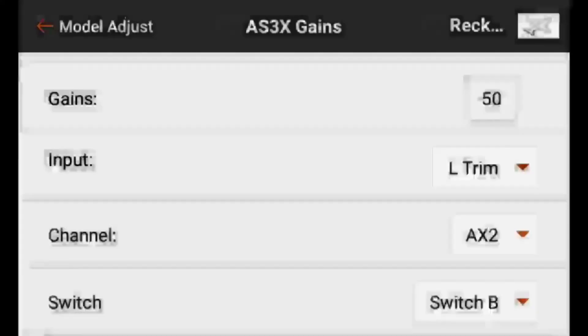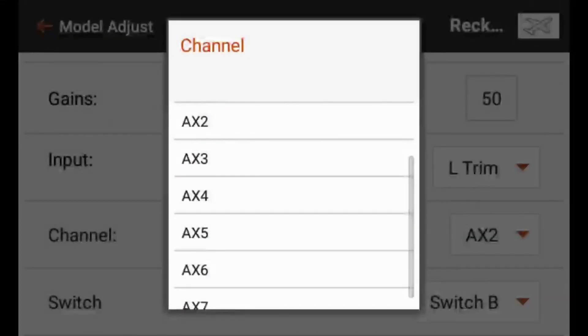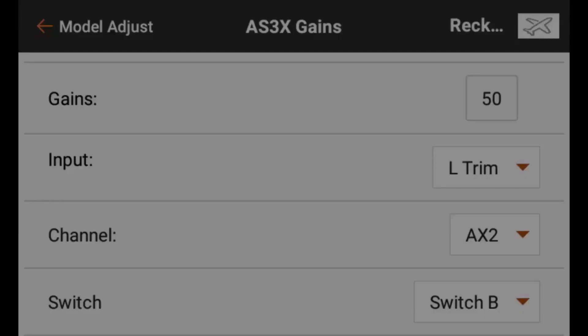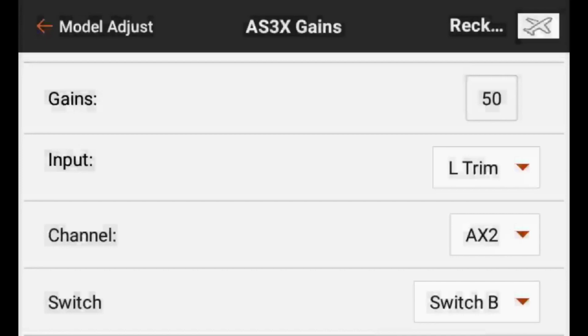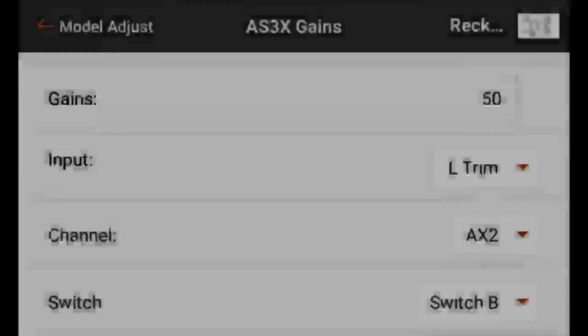The channel is where we want to pick the channel that the transmitter is sending the input for the flight mode that we programmed in the receiver. On the AR636, we set up the flight mode select to be done over aux 2, so that's what we'll select here. That's the channel the transmitter will send the telemetry data over to adjust those gains while we're in flight. And the switch is the switch we have set up to transmit over aux 2, which is already set up to switch B.